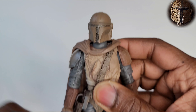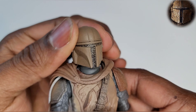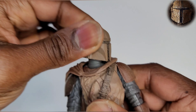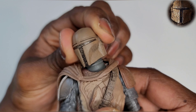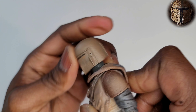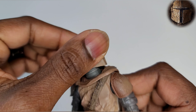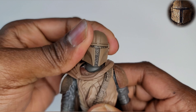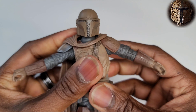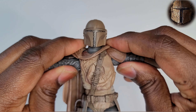Let's check out the articulation on the Mando. If you haven't seen the Mandalorian, you can definitely check him out on Disney Plus. I'm not a huge Star Wars fan at all, but I even knew the Mandalorian was on Disney Plus. Anyway, let's check out his articulation — let's hit that T-pose real quick, because people love to see the T-pose.